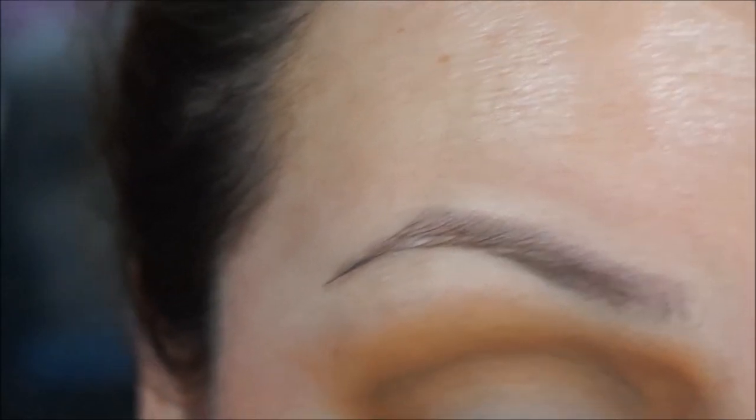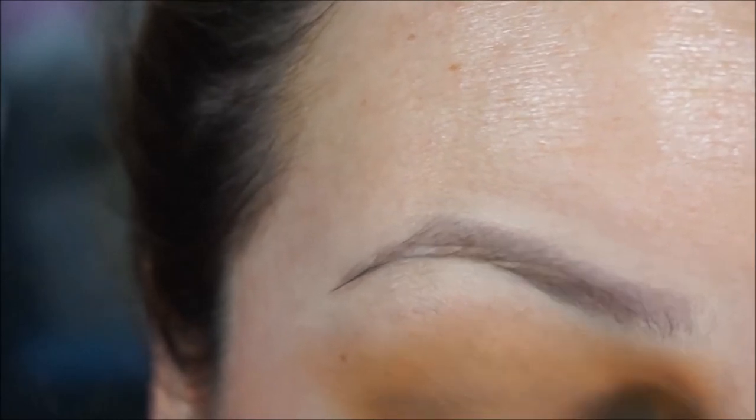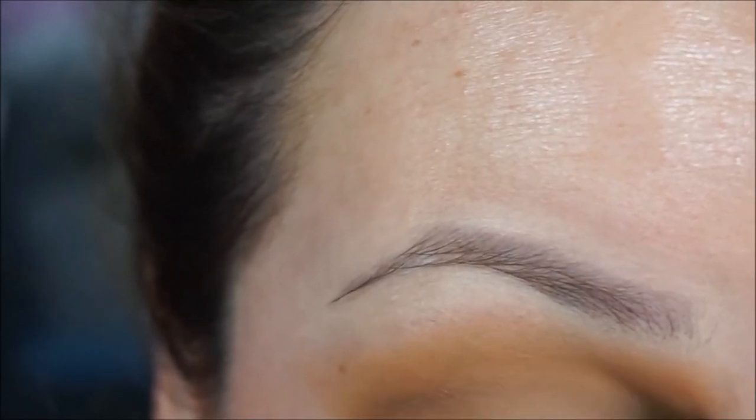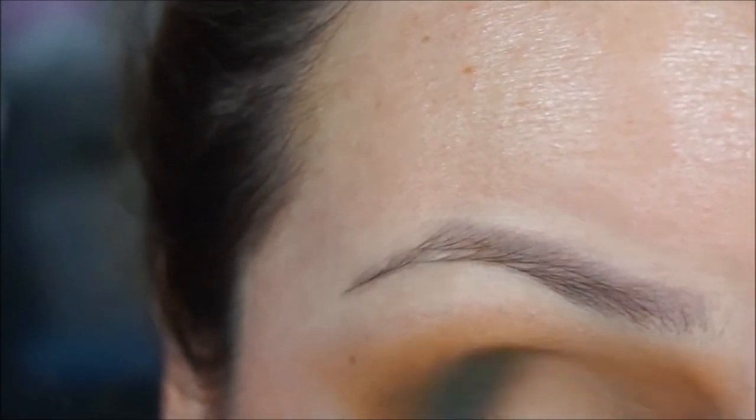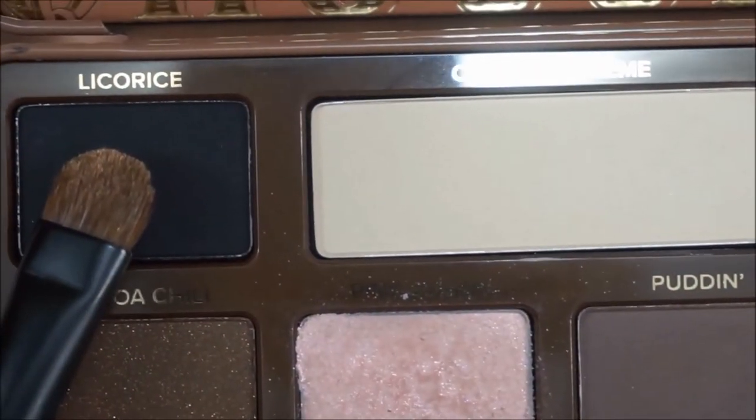Whatever is left in my brush I'll work in circular motions. I tend to lean forward a lot especially when I get into it — something I need to work on, sorry. Now with a flat eyeshadow brush I'm going to grab licorice and apply it all over my lid.